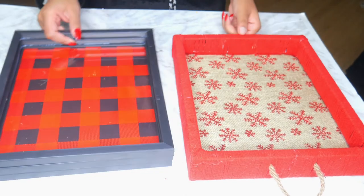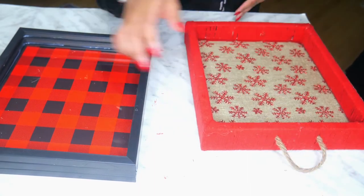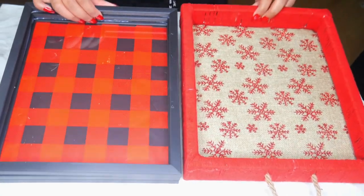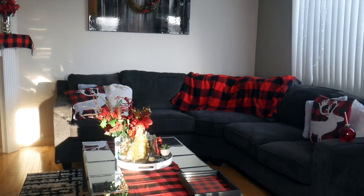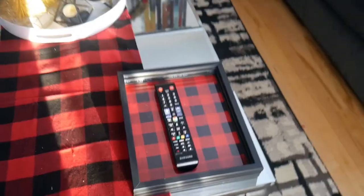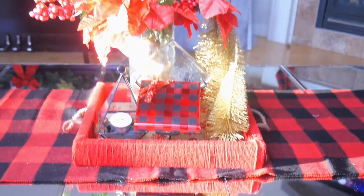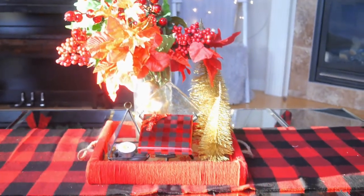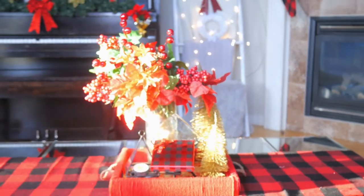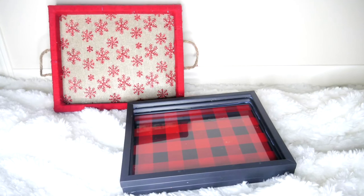Here are both of them side by side. Which one do you like better — the red buffalo plaid or the yarn-type tray? It reminds me of a granny-grandpa thing, which I absolutely love. I love actually both of them for very different reasons. For the red buffalo plaid, because my theme is red buffalo plaid, I usually have a frame like this as a remote holder, so that's exactly what I'm using it for now. The yarn tray ended up as a little centerpiece in my living room because it just goes along with the colors perfectly. Comment below on which one you like better — I'd love to hear your thoughts. Thank you so much for watching. Bye-bye!